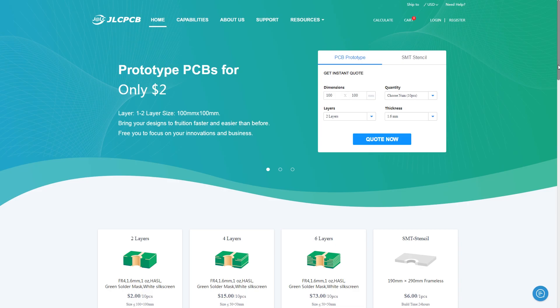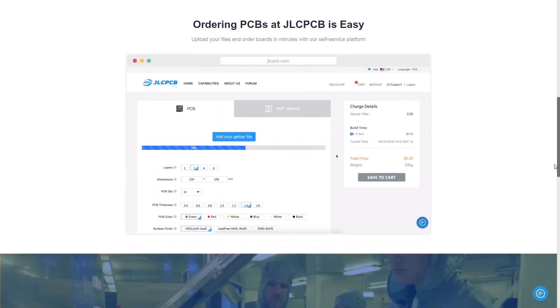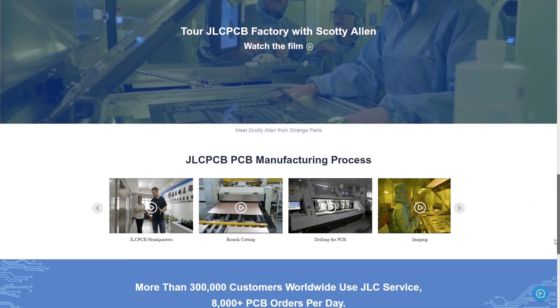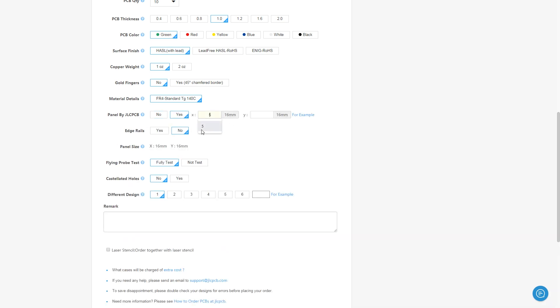Now that production times have been reduced to about 24 hours, you don't have to wait that long, which is excellent. JLCPCB is the sponsor of this video. By the way, if it's the first time you order with them and your order is greater than $7, they give you a coupon to cover the shipping cost.